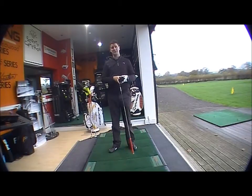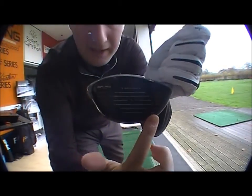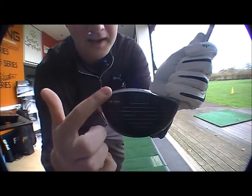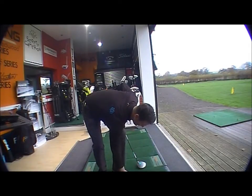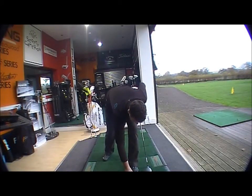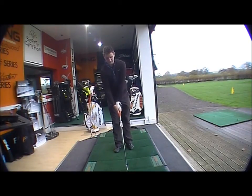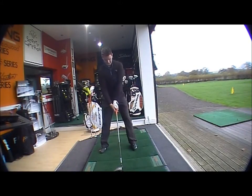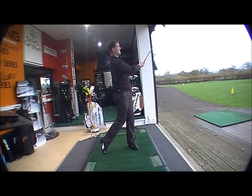The same technology runs throughout the range with the E9 face technology, which means the sweet spot is offset so that anyone hitting it off-center — whether here or here — is going to get a lot more forgiveness on those off-center hits. It's still going to be very powerful, and obviously if you hit it out of the middle it's lovely. A really nice looking club throughout the range.